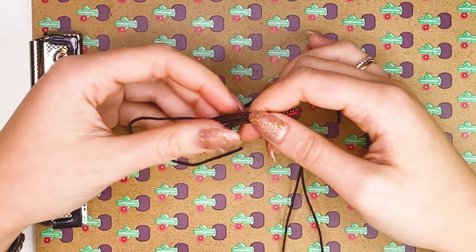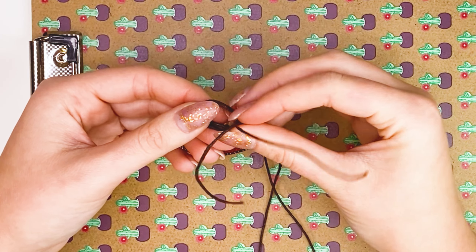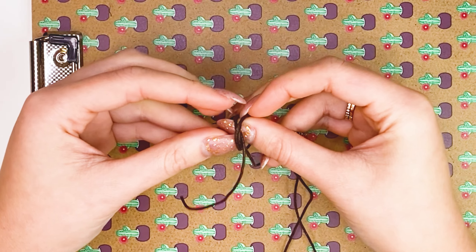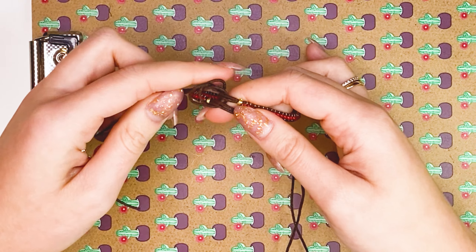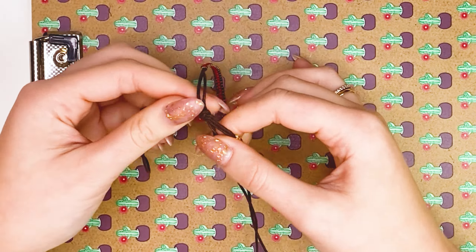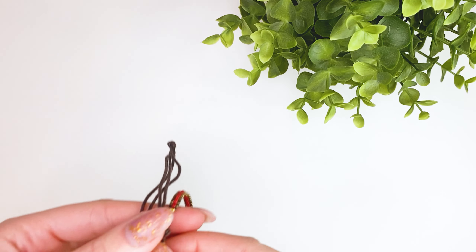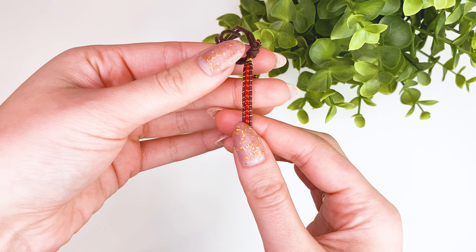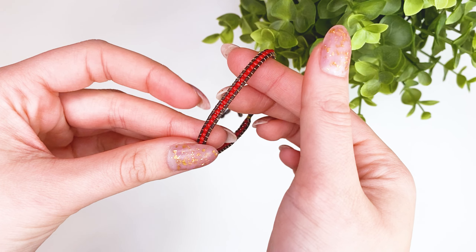For this bracelet, I made a slip knot. I have already made such a knot in one of my videos — you can watch it; I will give a hint for this video. In my opinion, it turned out very well. Be sure to try to make such a bracelet — you will succeed.